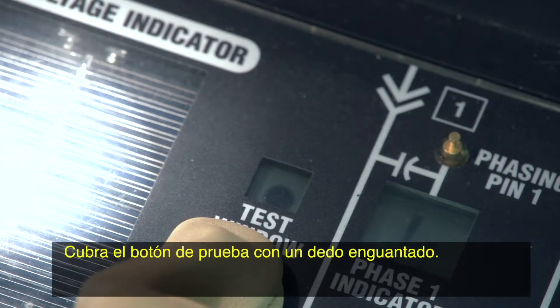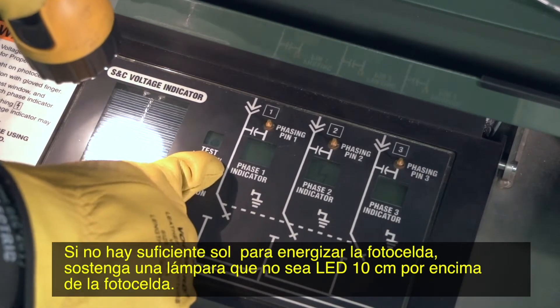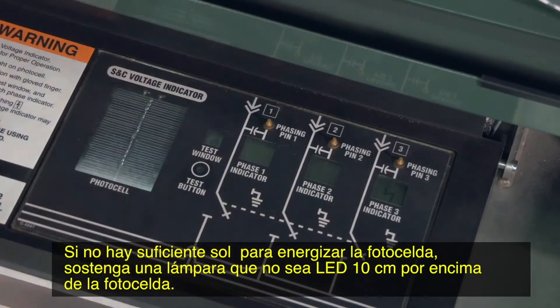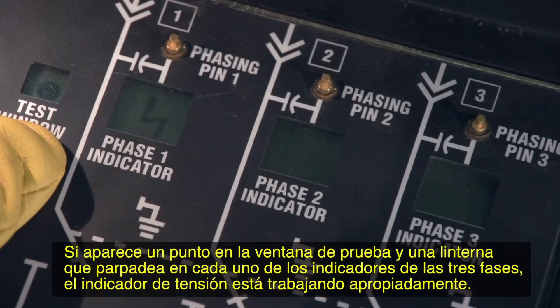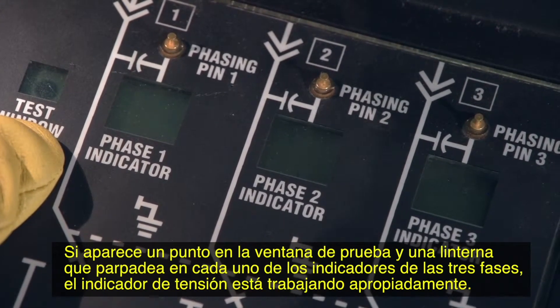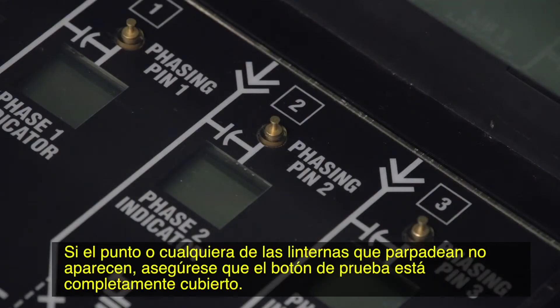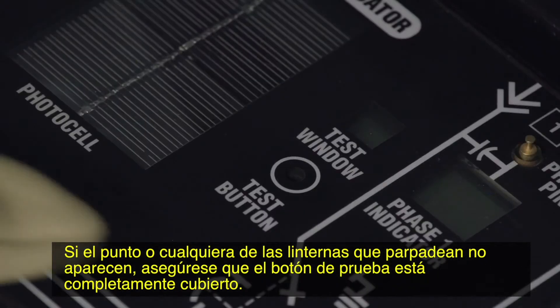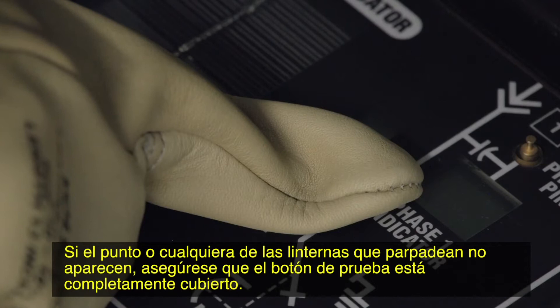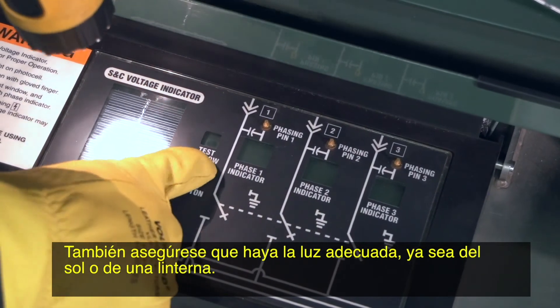Cover the test button with a gloved finger. If there isn't enough sun to power the photocell, shine a non-LED flashlight four inches above the photocell. If a dot appears in the test window and a flashing lightning bolt in each of the three phase indicators, the voltage indicator is operating properly. If the dot or any of the flashing lightning bolts do not appear, make sure that the test button is completely covered.